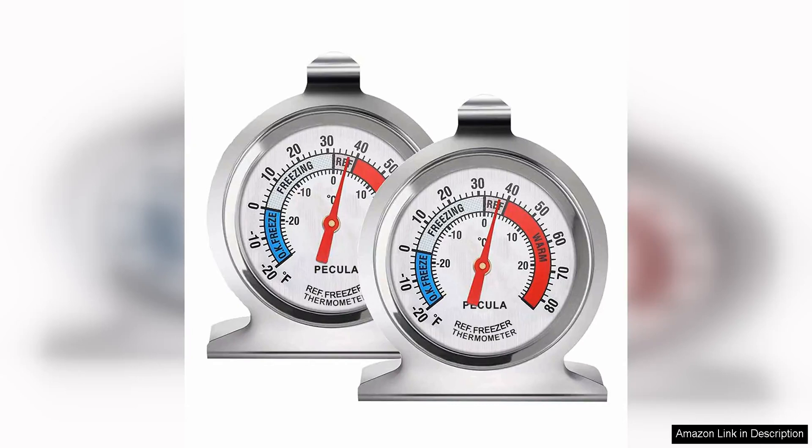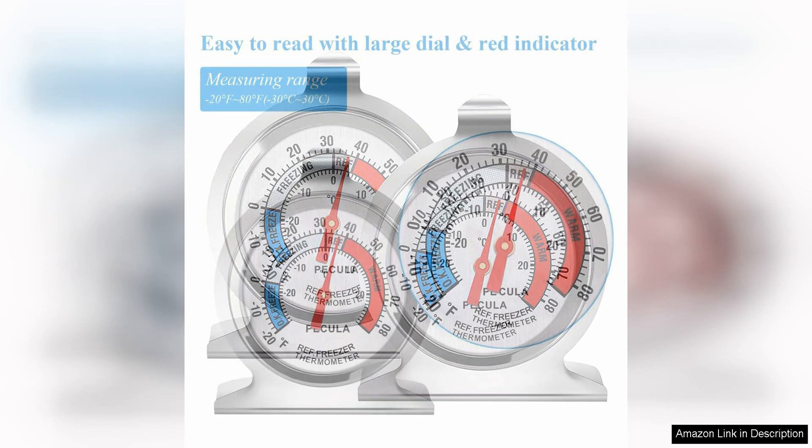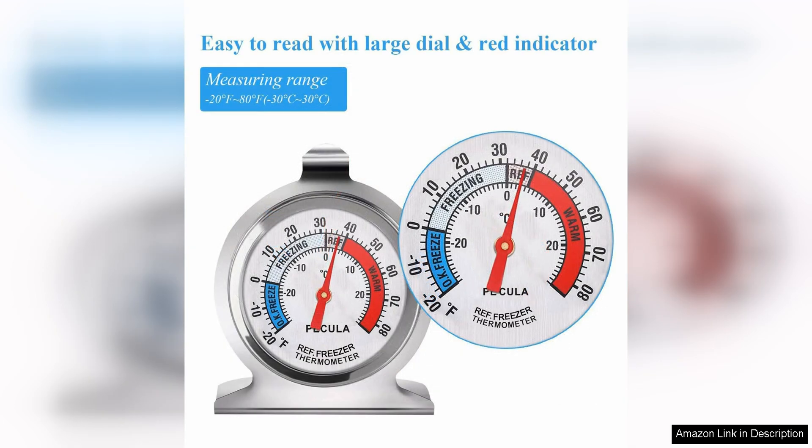The two-pack refrigerator thermometer is a must-have for anyone looking to keep track of the temperature in their fridge. The thermometer has a wide range of -30 to 80 degrees Fahrenheit, making it suitable for any type of refrigerator.